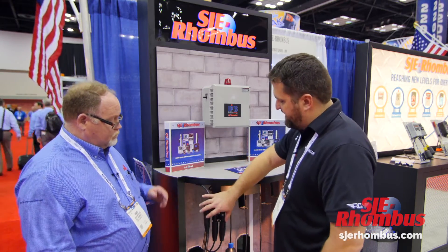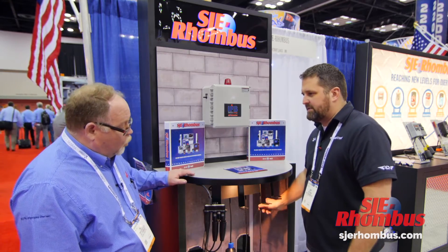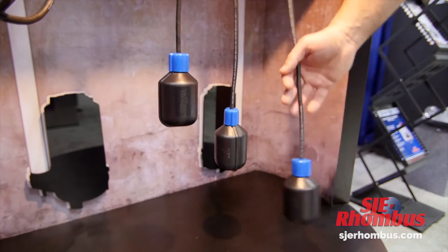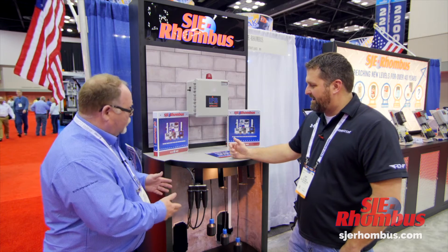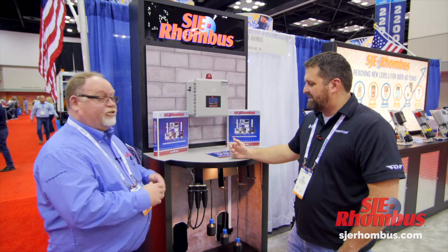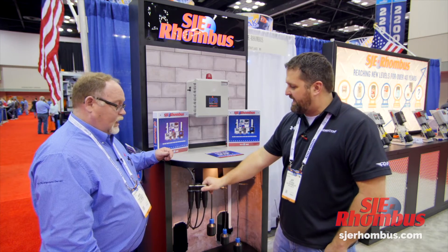Other than making this whole assembly way smarter than it has ever been, is there anything new in the floats? We have new floats to go with this. We took one of our low current floats and beefed it up a little bit — we have gold cross contacts in there for better conductivity. It's a much better float. You can use it in low current situations, with any of our control panels or anybody else's control panels. It's so simple but such a great idea.